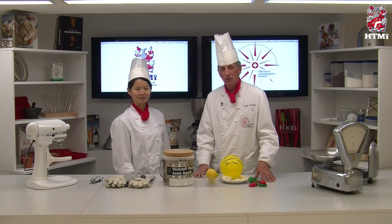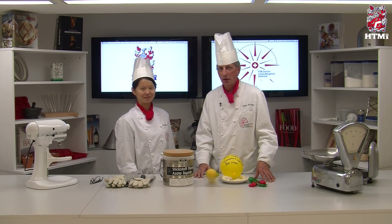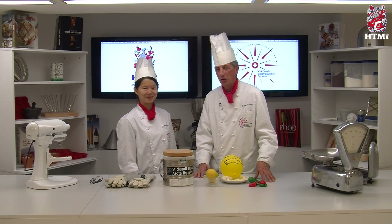Thank you for watching. See you next time. Best wishes and great dishes.